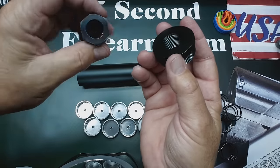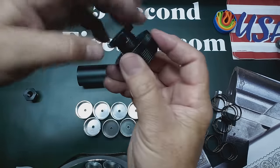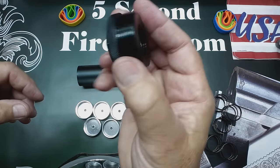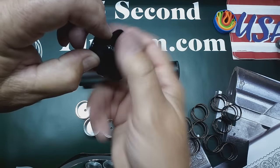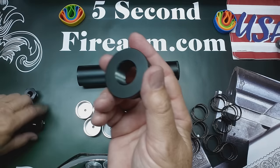For those in the .30 caliber family that use the 5/8 by 24, this tip fits very well — nice black steel. And we have the 9/16 by 24 coming for 40 cal and 45 cal; you'll see those on the website soon.